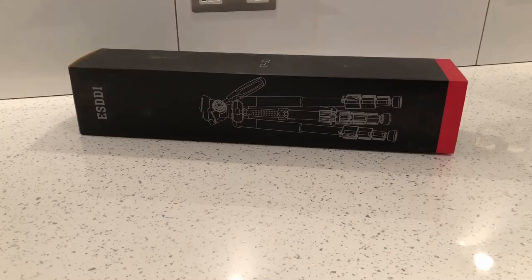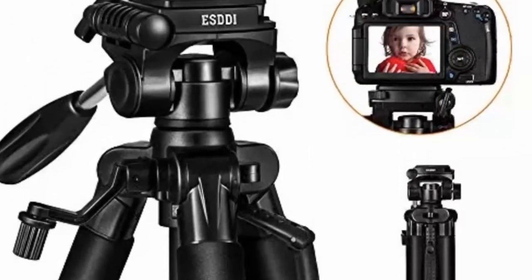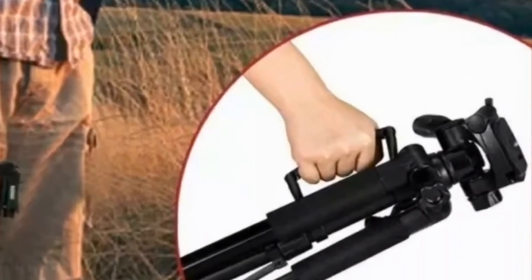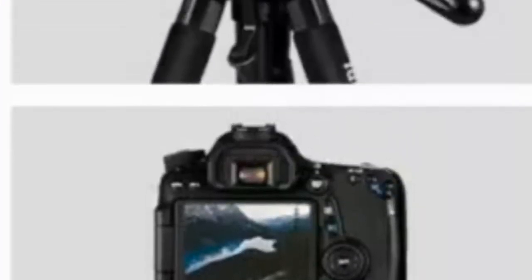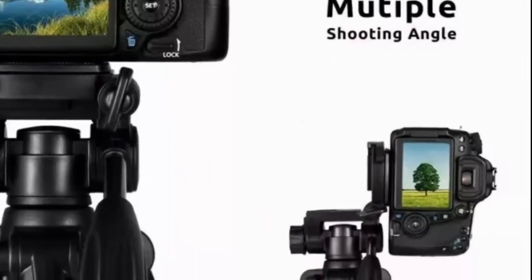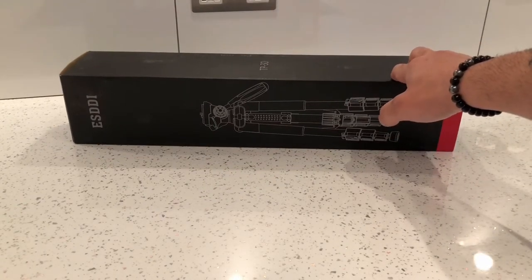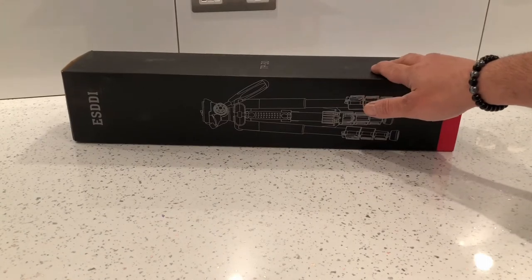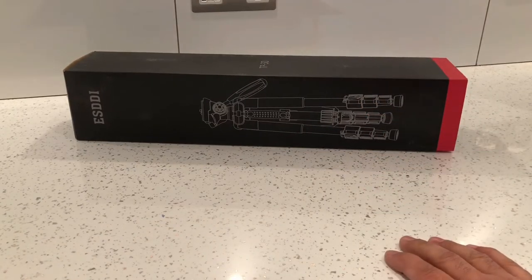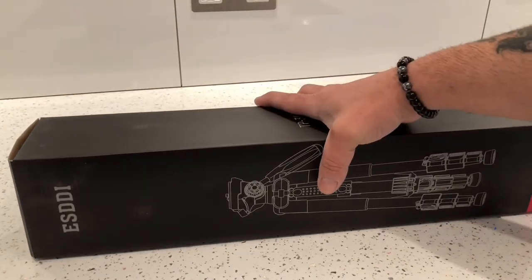What's up guys, this is a quick video on the ESDDI TP30 tripod. I've actually bought this from Amazon and I paid £26.99. I'll leave a link in the description below just in case you need more information or if you want to buy one. I was pretty impressed with this tripod, that's why I'm making a quick video on it.